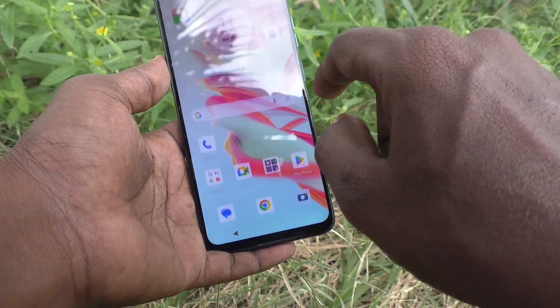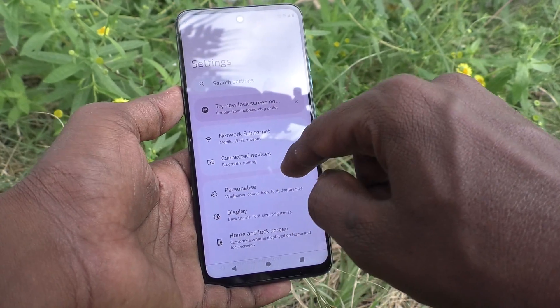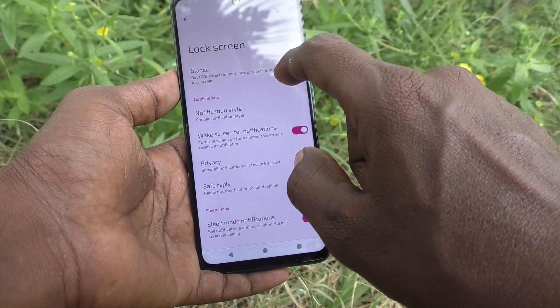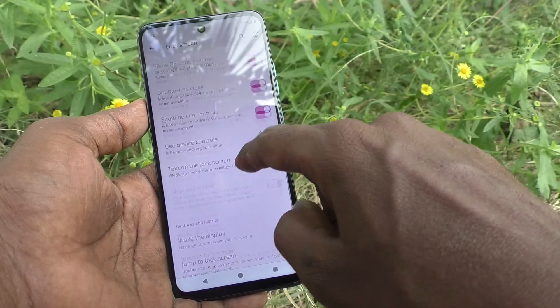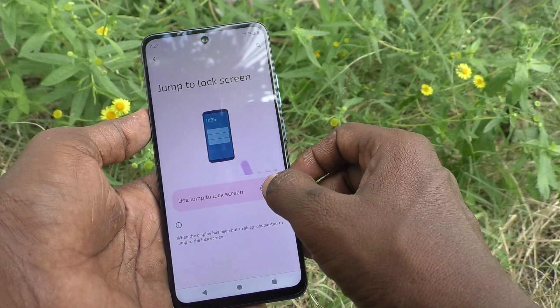First of all, go to the Settings of your phone, then go to Home and Lock Screen, then go to Lock Screen, then go to Jump to Lock Screen, and here turn on this option.